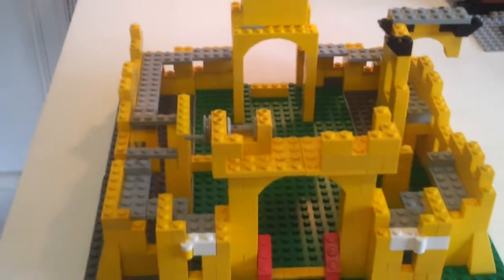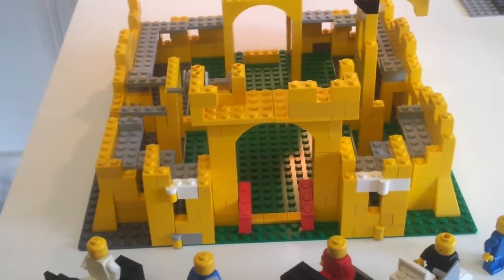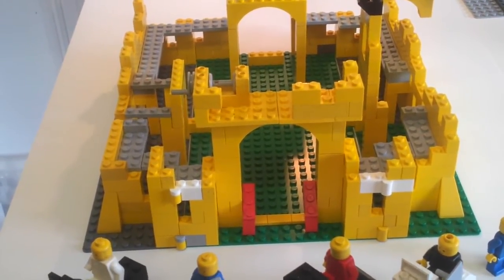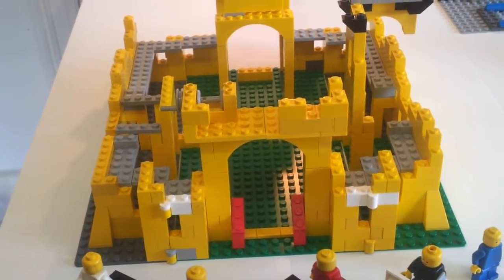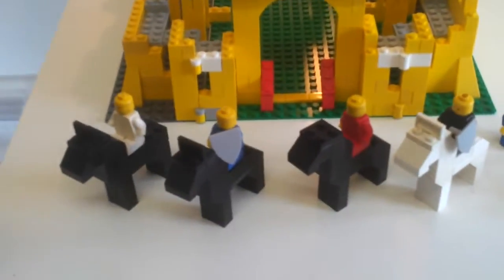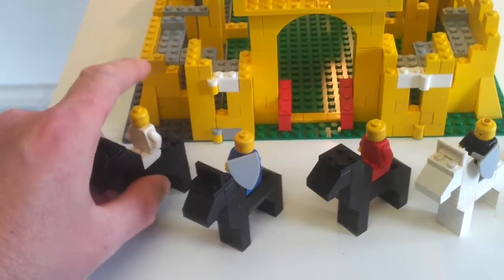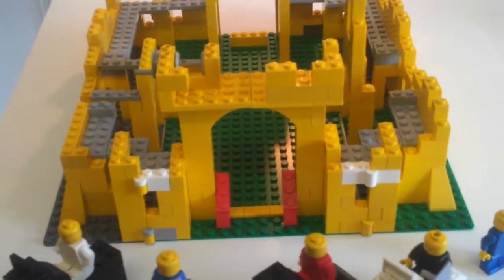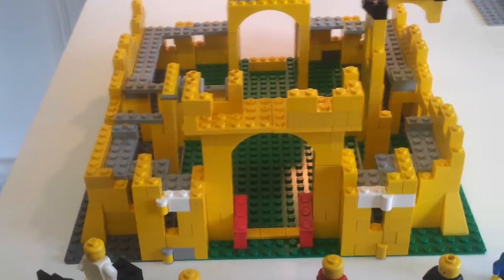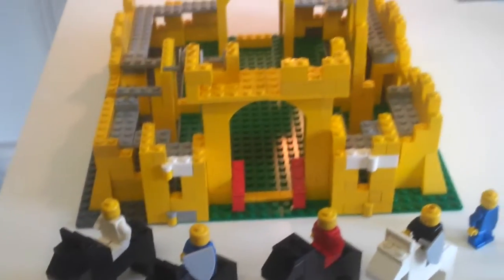Some of the pieces are original actually, because I did have this set when I was a kid — it was one of the very first sets I ever got and I was very proud of it. I would have been three years old in 1978, so it was probably 1979 or 80 that I got it. My mom put it together because I was too little. Then I remember my friend came visiting and I went to show him the set and I dropped it, and my mom refused to put it back together again. So that was that — it lasted maybe a day.